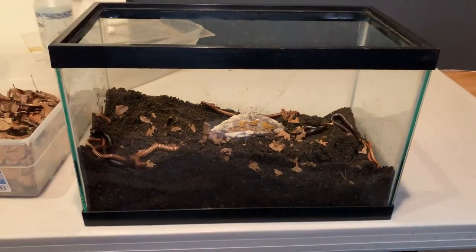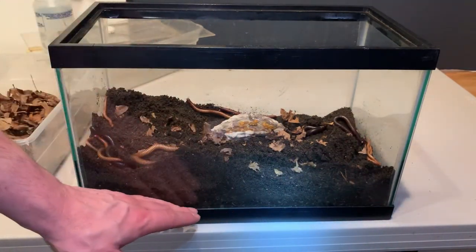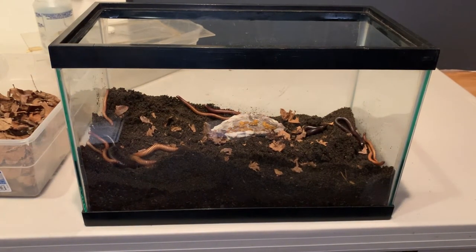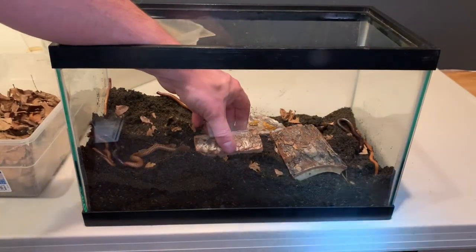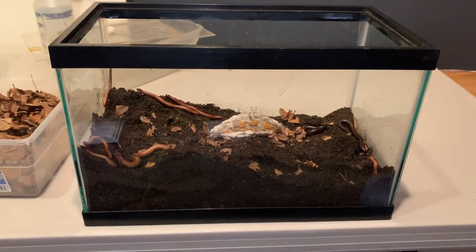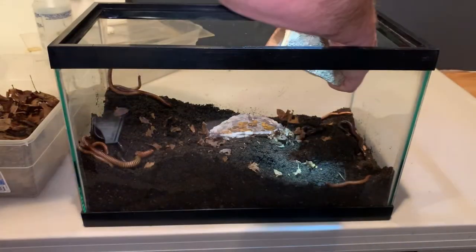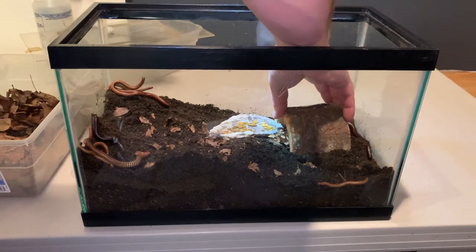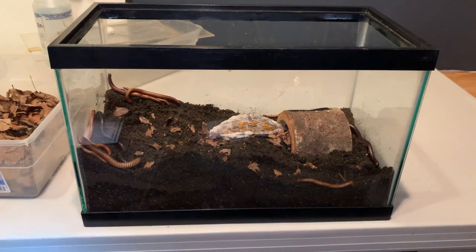A lot of people will run a shallower substrate to see their millipedes more often. At bug zoos and museums, I've seen them run a rock or gravel substrate down the bottom on top of a layer of dirt. They will also put hides in there — either cork bark or bits of wood for the millipedes to crawl under. These half-log hides: you can sink them into the substrate a little bit, careful not to squish your millipedes. And then there's cork bark like this — these break rather easily or you can saw them. You put those in there on the surface as well.